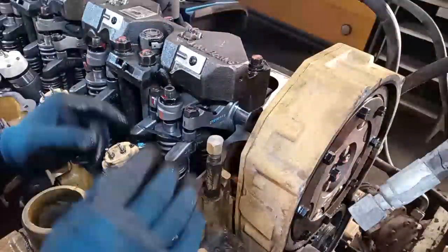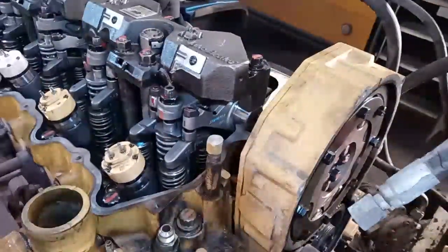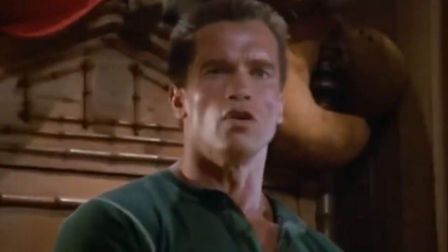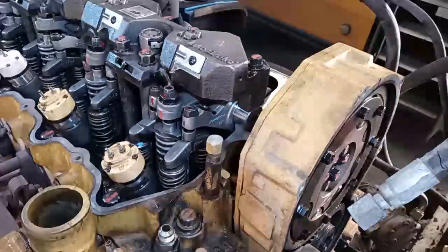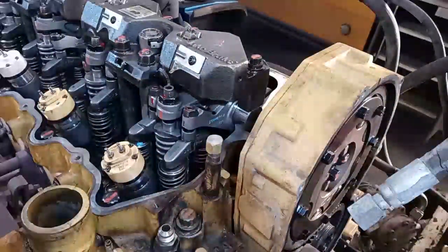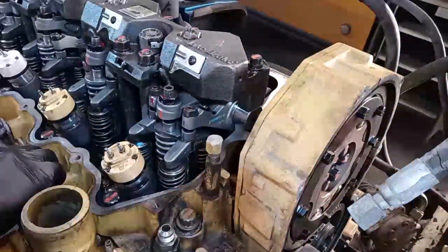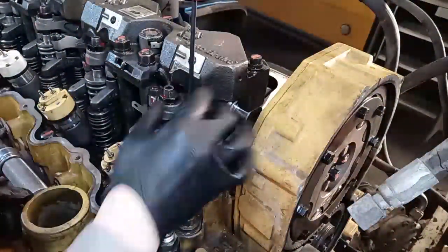Do you think it's easy to feel light drag wearing impact-resistant, fire-retardant, cut-resistant, explosive-resistant gloves? Wrong. I'm going to be putting on nitrile gloves to keep oil off my hands, but some of the older guys I work with won't even wear nitrile gloves while doing an overhead — it's almost impossible to do precision work holding feeler gauges and trying to feel light drag wearing certain types of gloves.